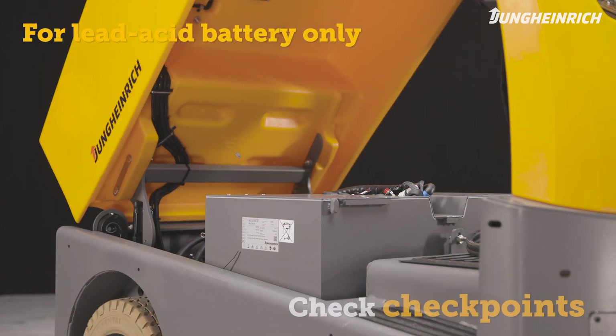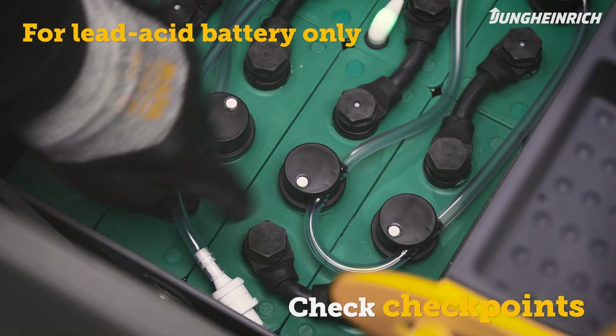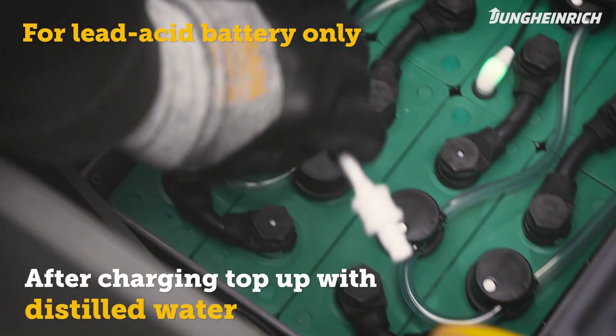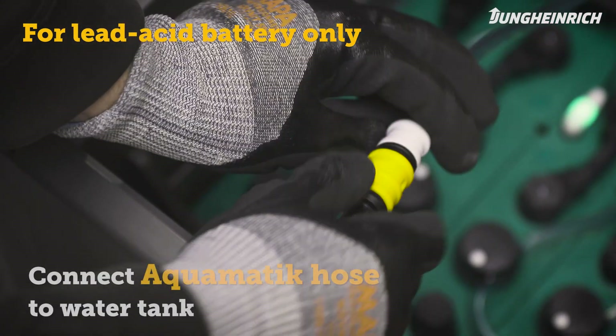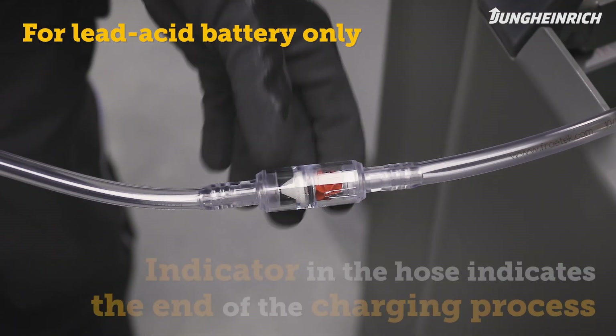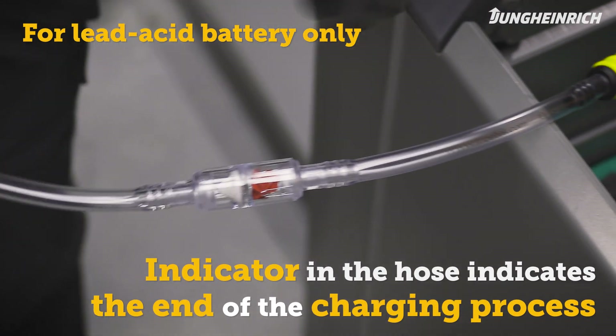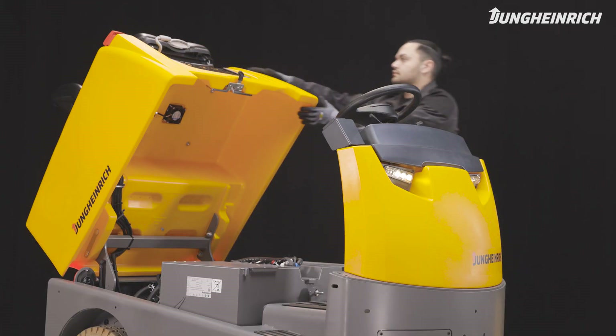To maintain the battery, check the battery water level using the checkpoints. After charging, regularly refill the distilled water in the battery. To do this, connect the Aquamatic hose to the water tank. The indicator in the hose signals that the process has ended. Then disconnect the hose from the container and close the battery compartment.